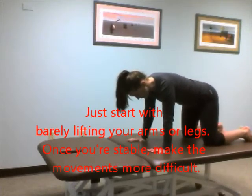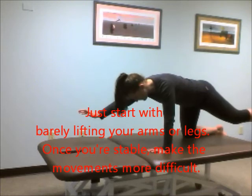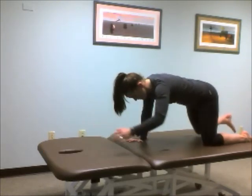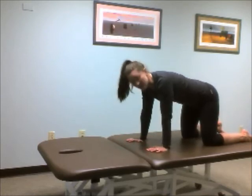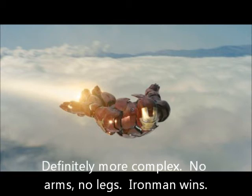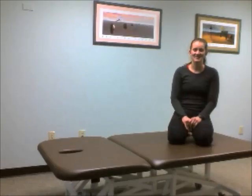Eventually we'll get to right arm, left leg and back, left arm, right leg and back. And from there, we can actually progress to even more complex movements. Give those a try. Thanks.